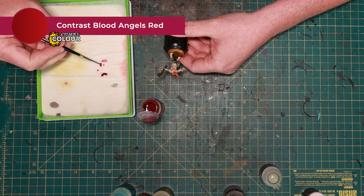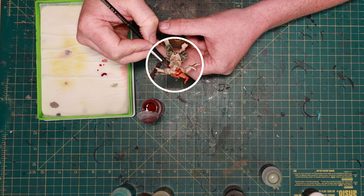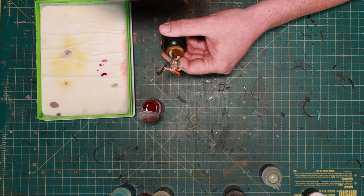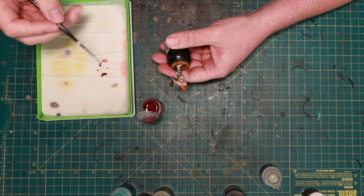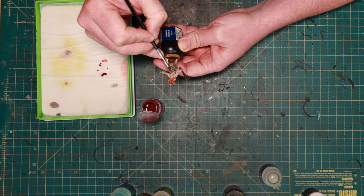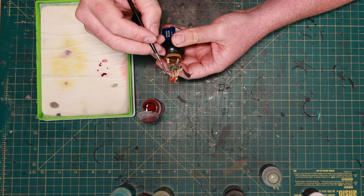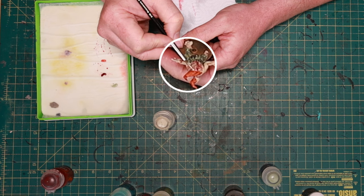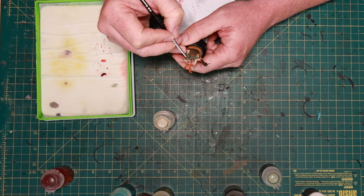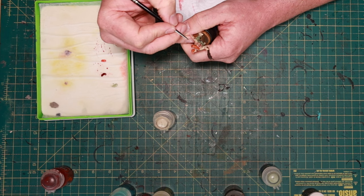Next, take some Blood Angels contrast paint and dilute it heavily - maybe one part contrast paint to about three or four parts water. Just drop a droplet around the bubos we touched up with green, and that way the green will pop even more and it will look like the skin around it is hurting and more infected. Then we go through all those bubos again with some Flayed One Flesh, which is a nice sort of bone color - a good pus color as well. Just go over all the pus boils again to make them stand out more. You don't want to paint over all the green - keep some visible - but the tip of the boil now becomes highlighted with some of this yellow.